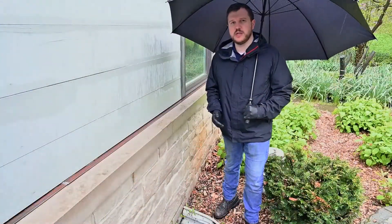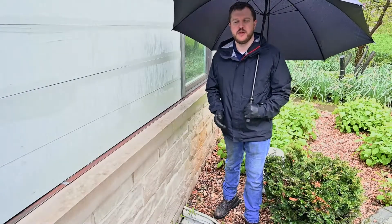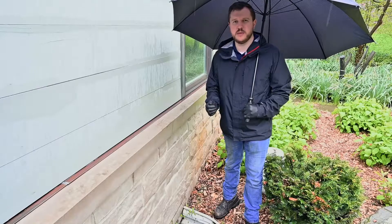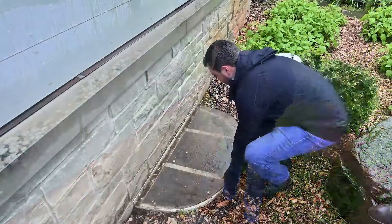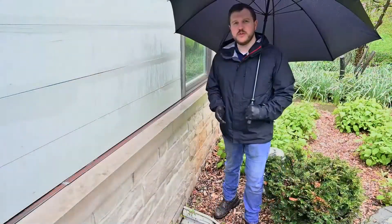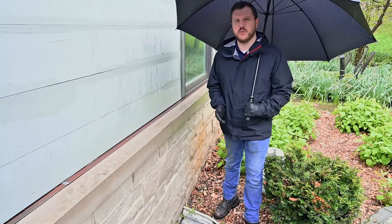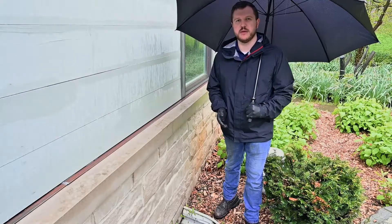Now your window well drain is going to be operating as it should. One of the best ways you can help protect yourself from anything getting into your window well drain and potentially causing a major problem is by having a properly fastened window well cover. Another thing you could do is to inspect your window wells at least once a year, that way you have the best protection year-round.